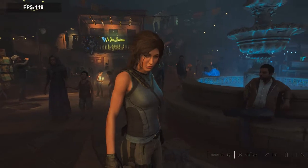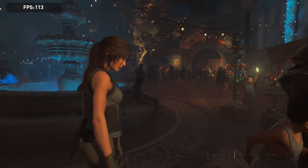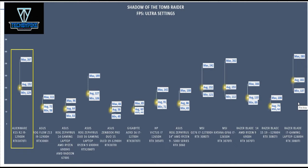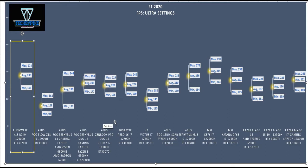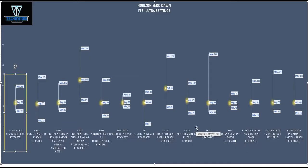Some of our favorite games have in-game benchmarking tools — Shadow of the Tomb Raider, F1 2020, Red Dead Redemption, and Horizon Zero Dawn. Running those on ultra settings: Shadow of the Tomb Raider hit a max of 267 FPS and minimum of 129. F1 2020 hit a max of 273 FPS and minimum of 191. Red Dead Redemption hit a max of 111 FPS and minimum of 14. Horizon Zero Dawn hit a max of 98 FPS and minimum of 38.